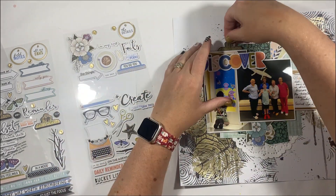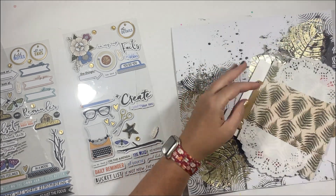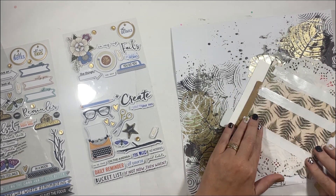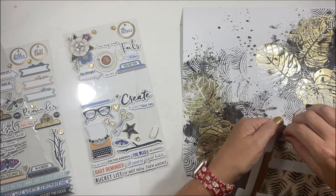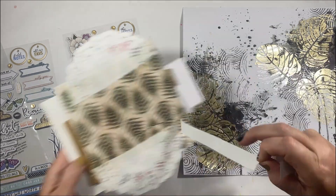I scrapbook for a number of reasons. Part of it is the therapy of the art process — the creative outlet that it gives me — but it's also for memory keeping, being able to look back through our albums and see the different stages and progress of our lives.